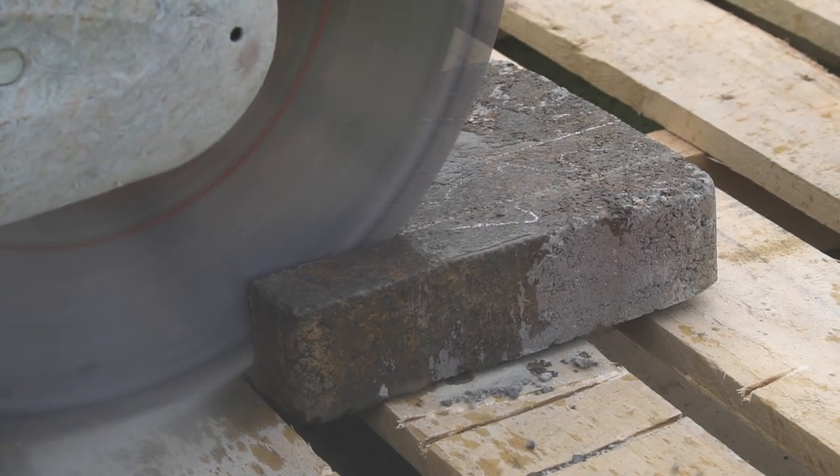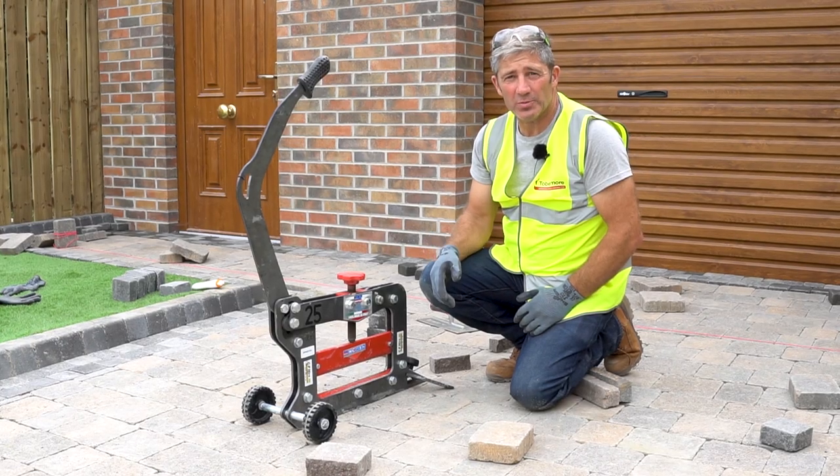If you're not confident using a disc cutter, the other alternative is to use a block splitter.